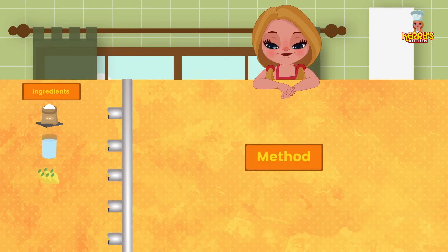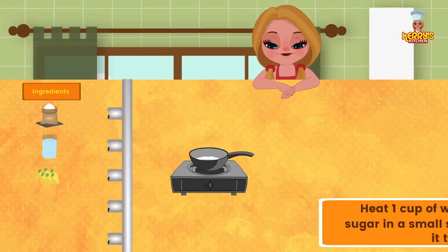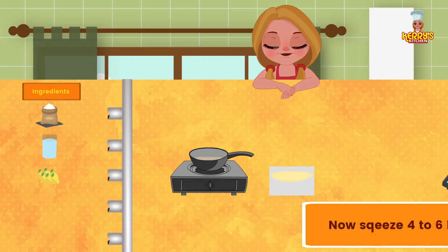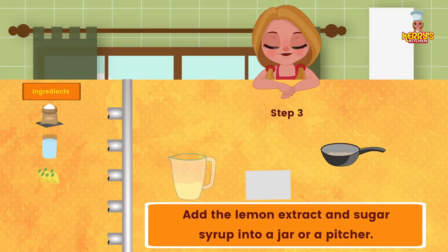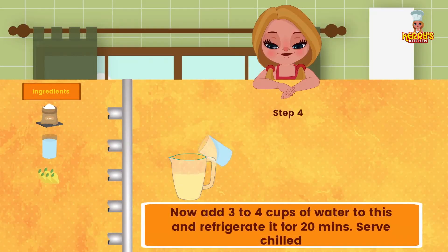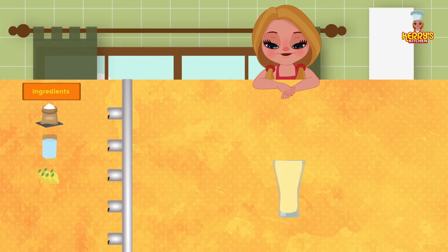Method: heat 1 cup of water with 1 cup of sugar in a small saucepan and bring it to a boil. Squeeze 4 to 6 lemons in a bowl. Add the lemon extract and sugar syrup into a jar or pitcher. Now add 3 to 4 cups of water to this and refrigerate for about 20 minutes. Serve chilled.